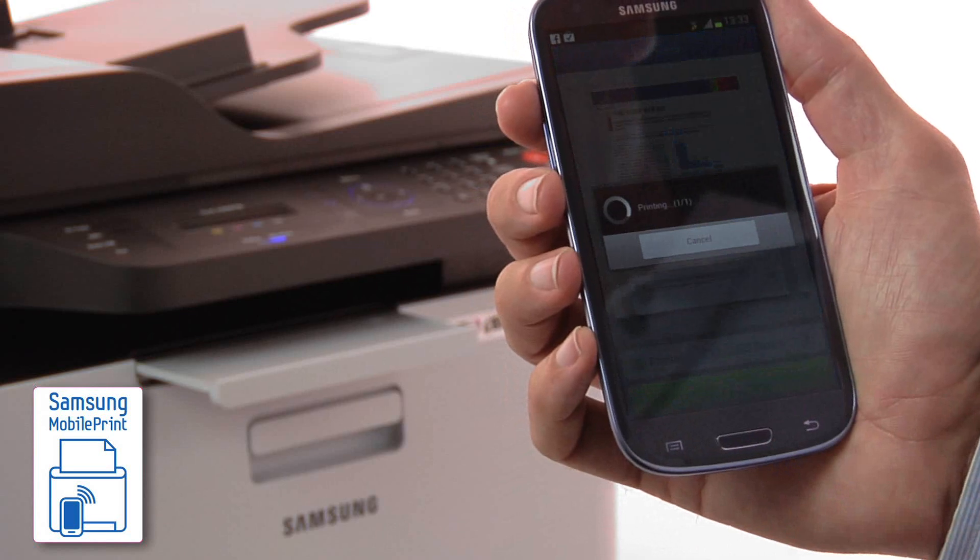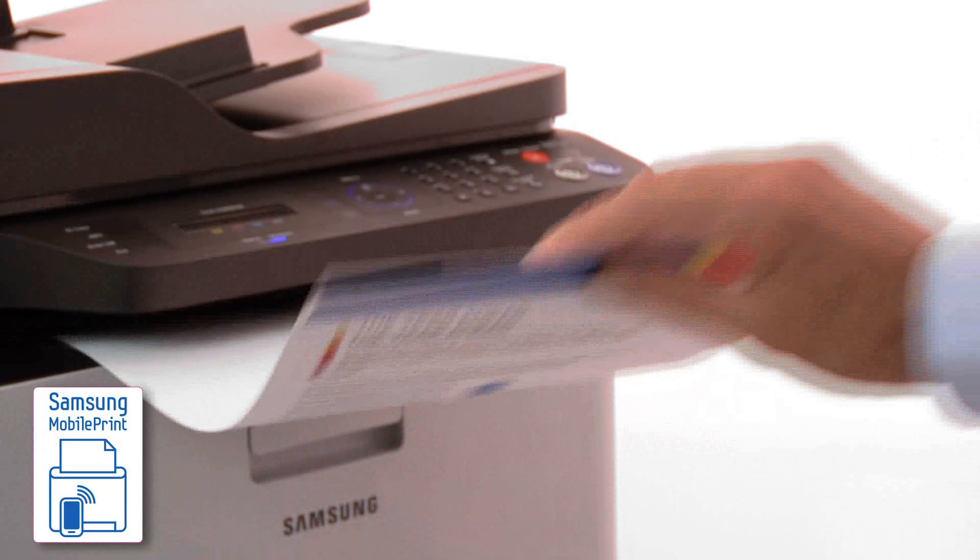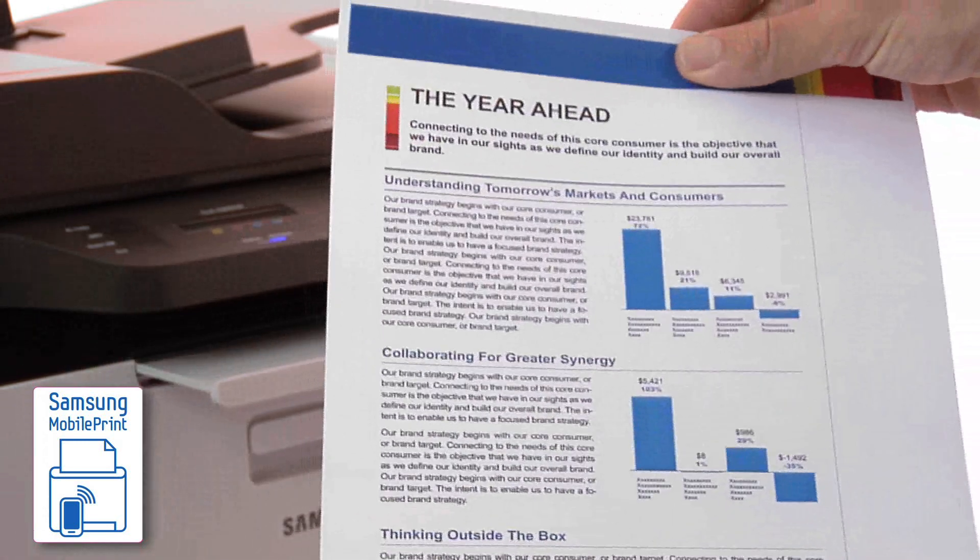Simply download the free Samsung mobile print app from the Samsung web store and in just three easy steps you'll be printing files from your smartphone or tablet.